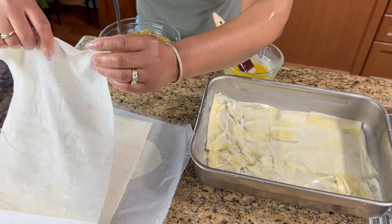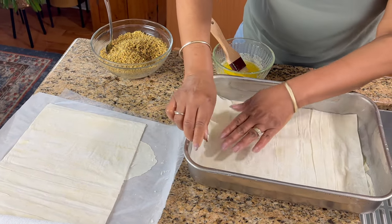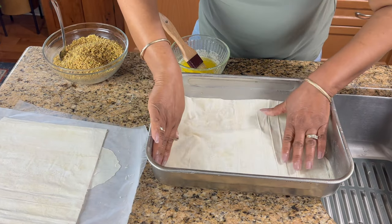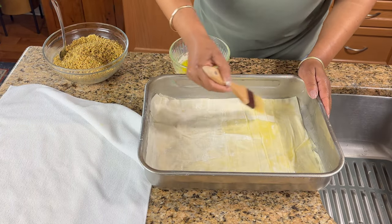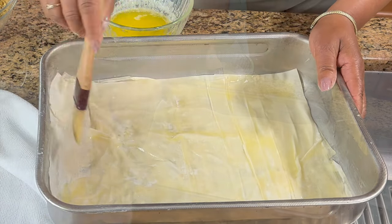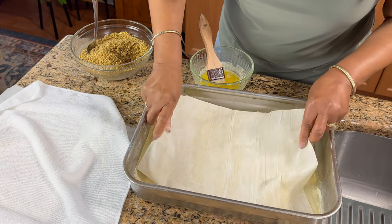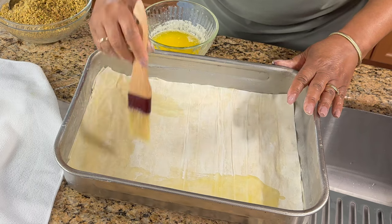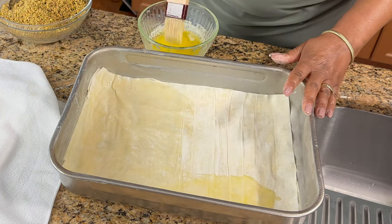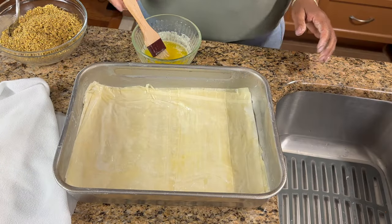Another sheet — I did cut them down guys so they'll fit better, and this is much better. I'm taking them out in twos because it's easier, and more butter — just lots of butter. So I think we have down here about eight sheets now, at least eight at the bottom. That's the base.